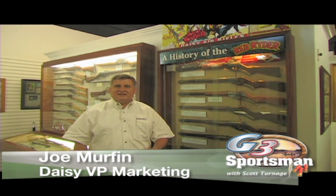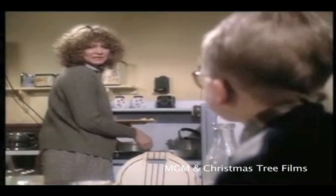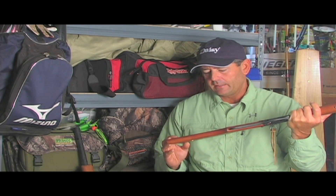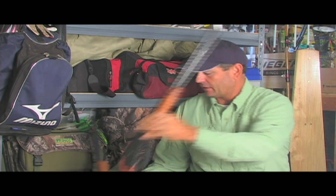For a lot of the people that come to the Daisy Museum, they're simply looking for the gun that they first had — the gun they started with. We say it a lot that it all starts with a Daisy BB gun. For many, many people, that's a Red Rider. 'What would you like for Christmas?' I heard myself blurt out, 'I want an official Red Rider carbine action 200-shot range model air rifle.' I never had a Red Rider like this — that's really the most popular.